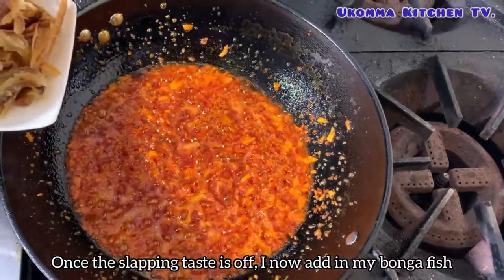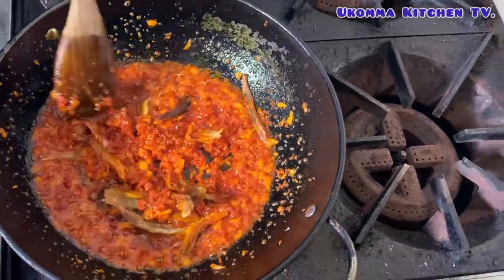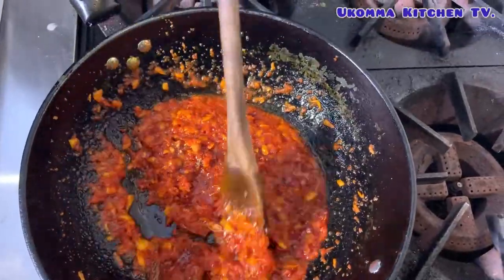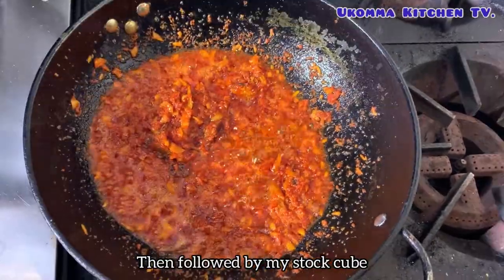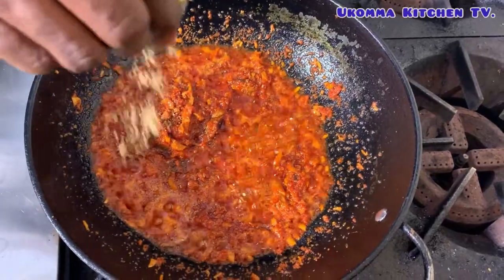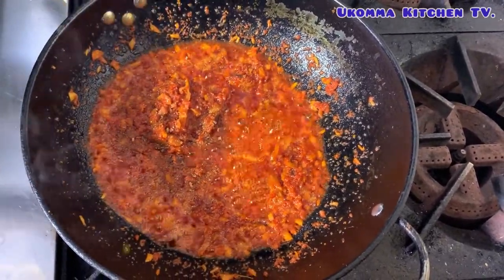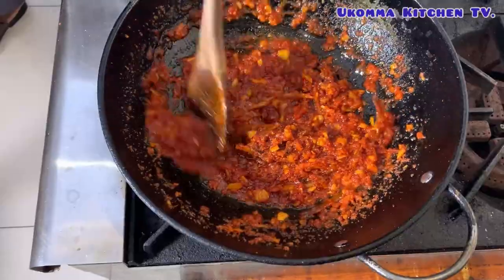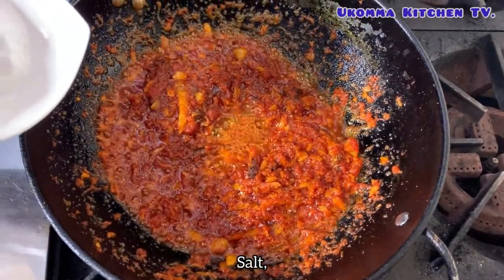Once the sloppy taste is off, I now add in my bonka fish, followed by my stock cube.